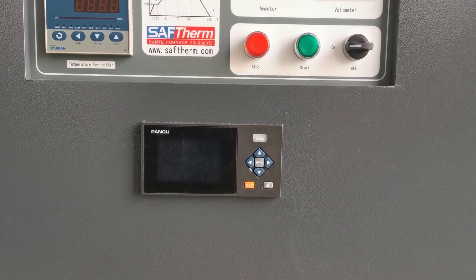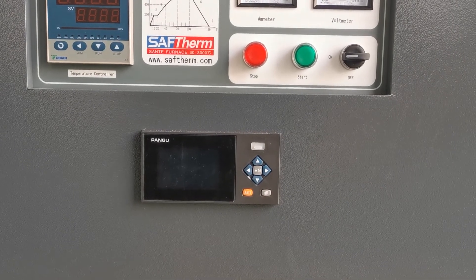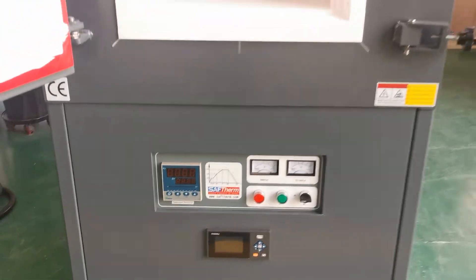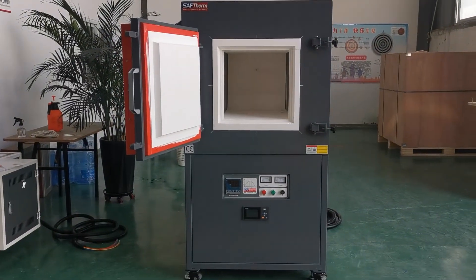It can be used to edit a heating curve during heating. Thanks for your time. Thank you.